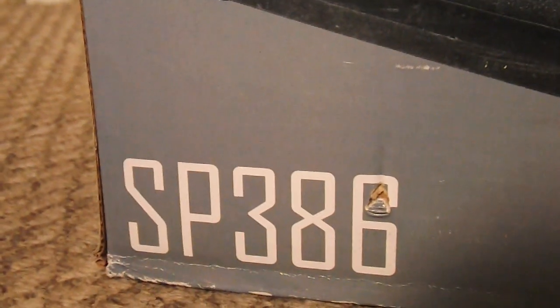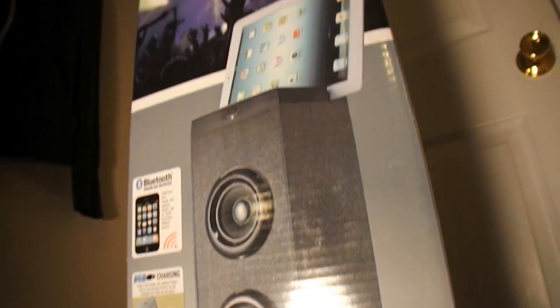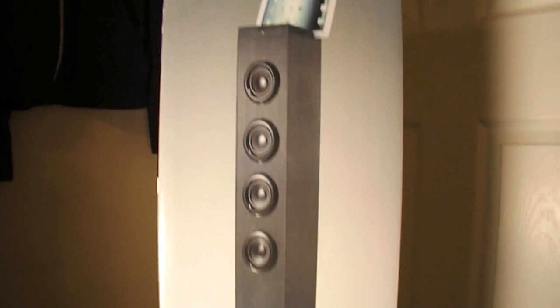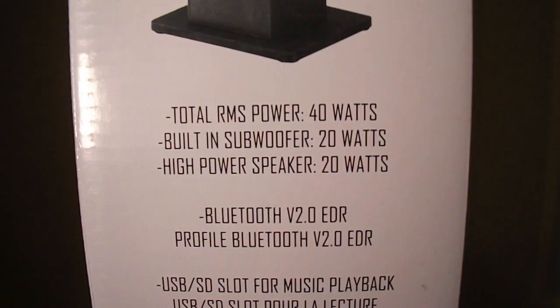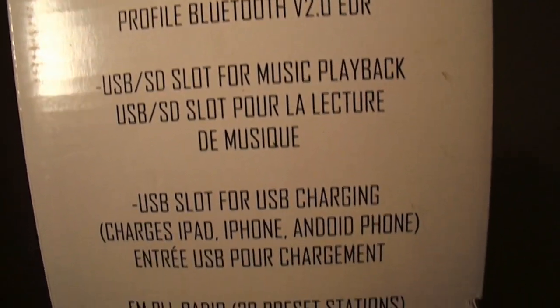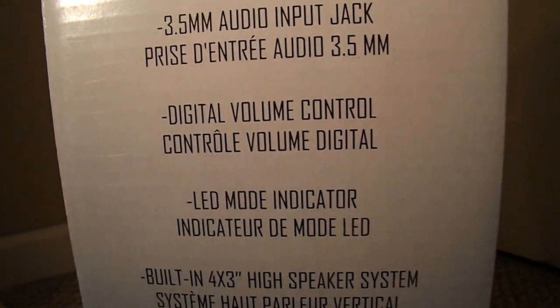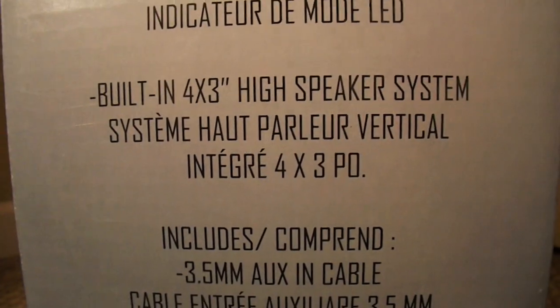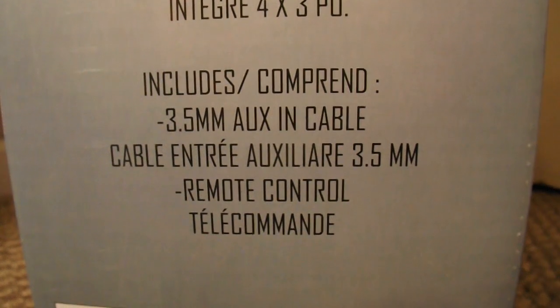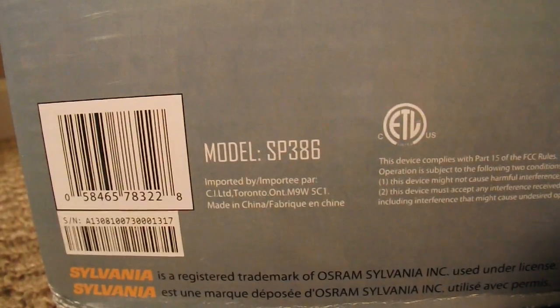It comes with a custom remote control to turn it on, adjust the volume, and more. The model number is SP386. On the side of the box: total RMS power 40 watts, built-in subwoofer 20 watts, high power speaker 20 watts, Bluetooth version 2.0, USB and SD slot for music playback, USB slot for charging, FM radio, 3.5mm audio input jack, digital volume control, LED mode indicator, and a built-in 4x3 high speaker.